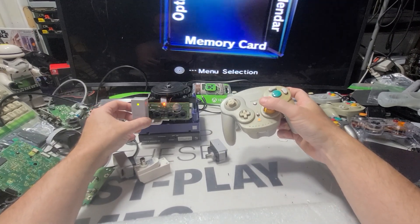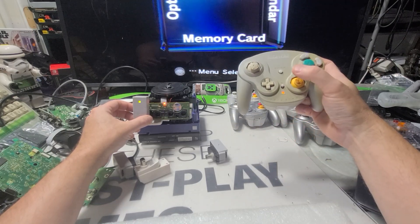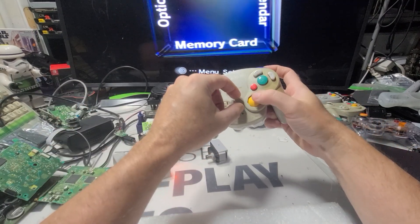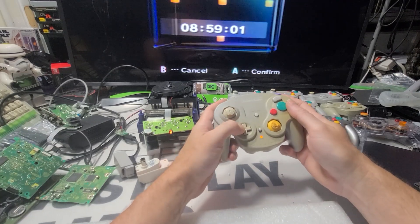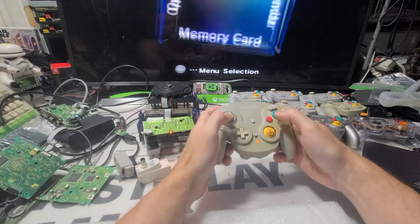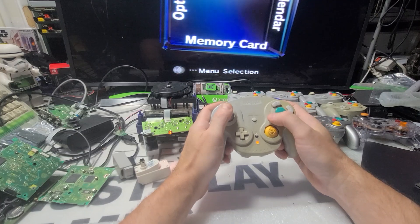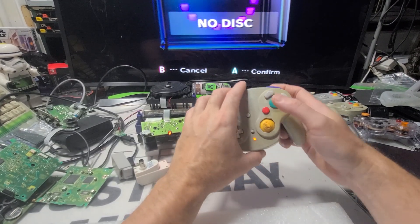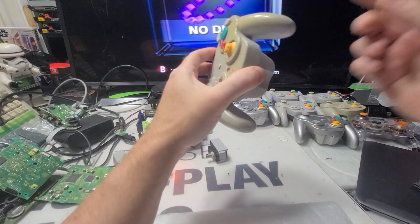I've never had to do that before — never turn one of these on. So that turns green when you get the right channel. On and off — it just shuts it off. It's reliable. This one seems to work. Let's say that one works, other than being a little faded.